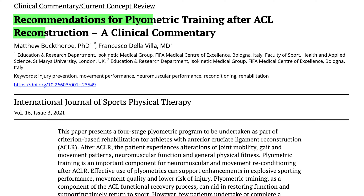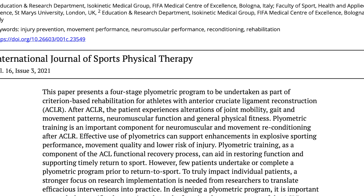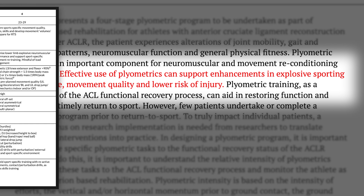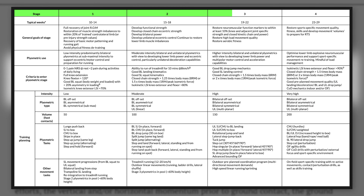These are based on a 2021 article by Buckthorpe and Delevia. The goal of these exercises are to maximize performance, improve movement quality, and reduce risk of re-injury. Progressing through these four stages will be primarily based on three themes.